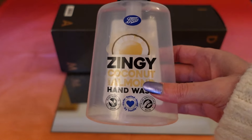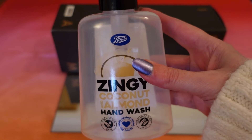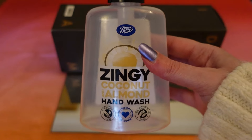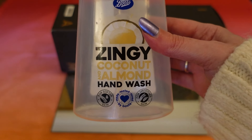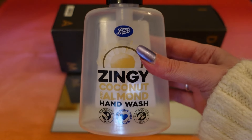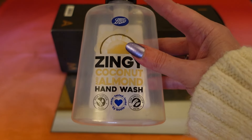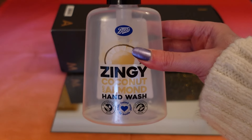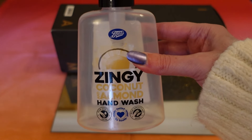The next item is from Boots — a zingy coconut and almond hand wash, part of their Everyday line. I absolutely love this. My hands are really sensitive and many soaps dry them out, but this one is brilliant. I've been using it for about two to three years. It's really creamy and has a lovely coconut and almond scent. It was 75p for 250ml and has gone up to just 85p — really reasonable. I wish they did a big refill bottle. They also do other scents like lime, mango, and raspberry, but coconut is my favourite.